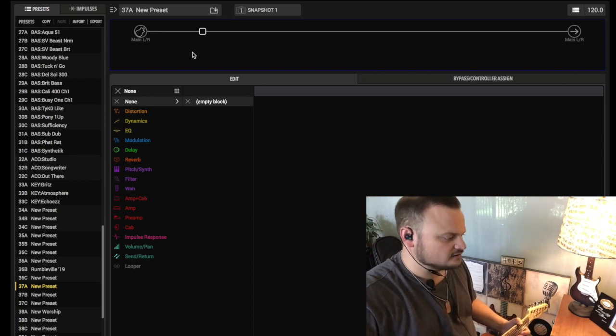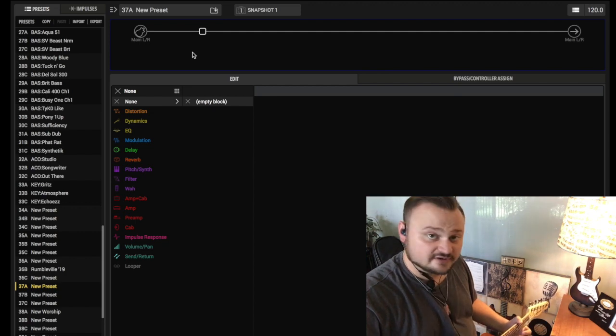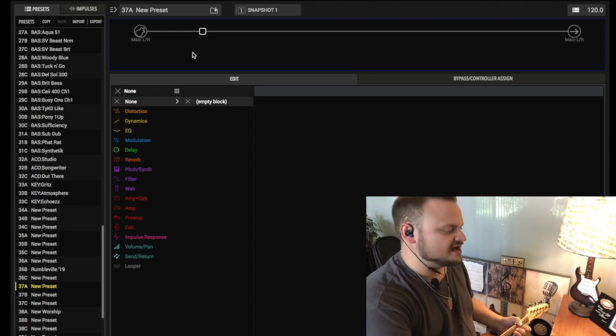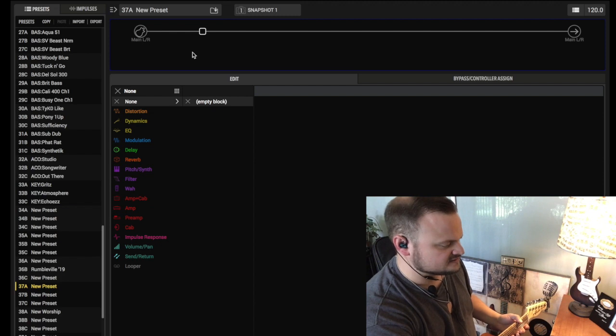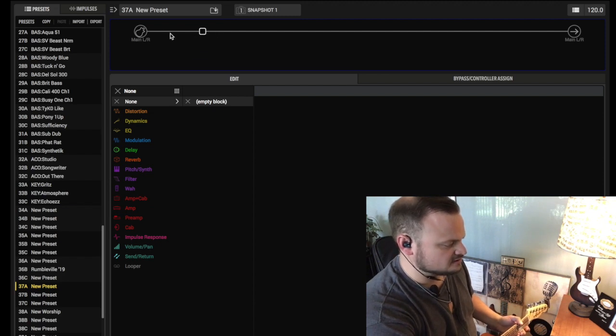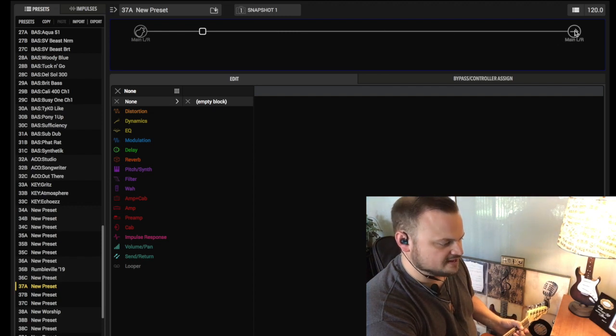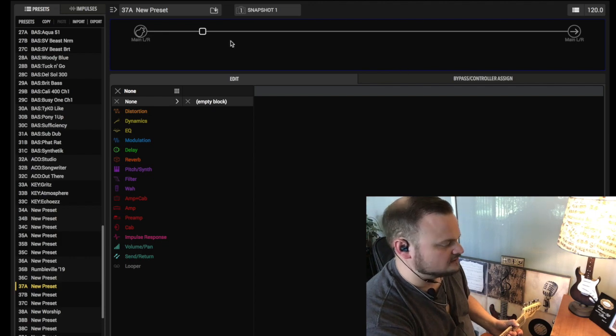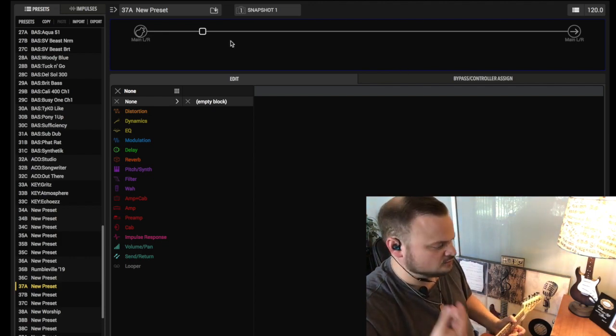Alright, here we are in HX Edit and I'm sharing my screen with you. As you can see, we have empty blocks. The blocks — what you hear referred to as blocks — are going to be up here where the main line from your guitar input to your ultimate main output is. There are blocks in between where you can have your amp, your effects loop, and per patch you only get six blocks. So here's our basic roadmap.